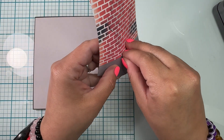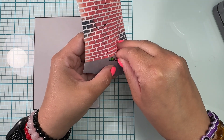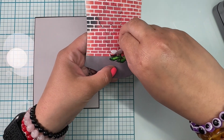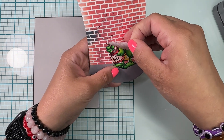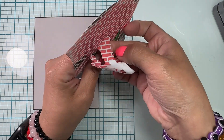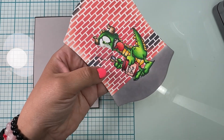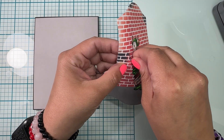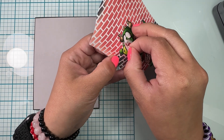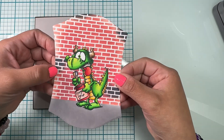Now it's the moment of truth — I am going to remove the mask and see how this looks! If you've checked my Instagram, you know this looks good because this is the card from the weekend hop. It looks wonderful — oh my goodness, I love it so much! I love removing the mask and revealing my colored image. This dude looks so stinking cute and adorable!